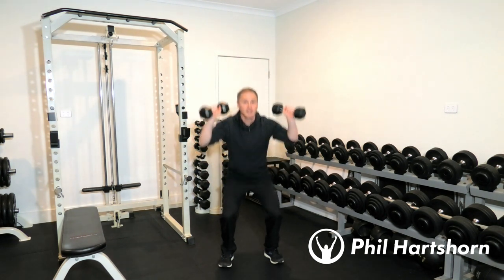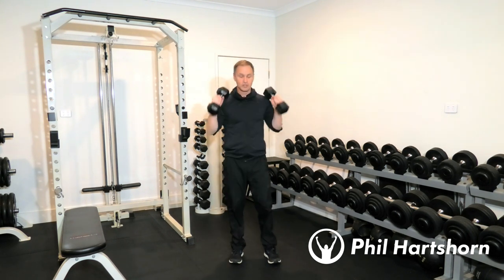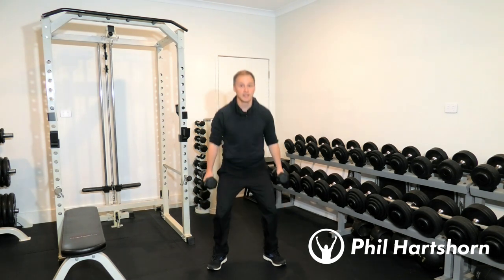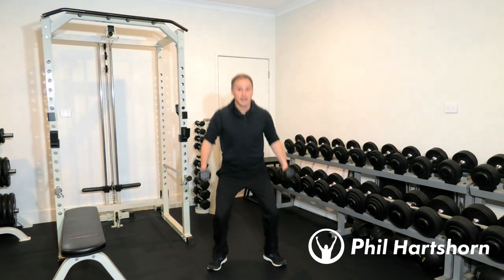After 10 squat presses we'll straight away do 10 plié squats with hammer curls. Legs positioned pointing outwards, palms facing you, squat down and curl. So 10 plié squats with hammer curls.